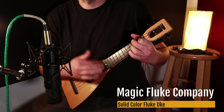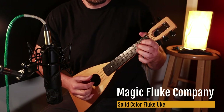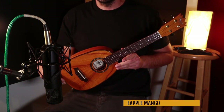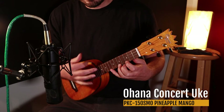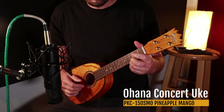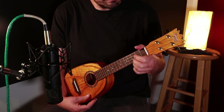Next here we have this stunning Ohana pineapple concert ukulele. Strumming sounds like this. Thank you guys for watching.